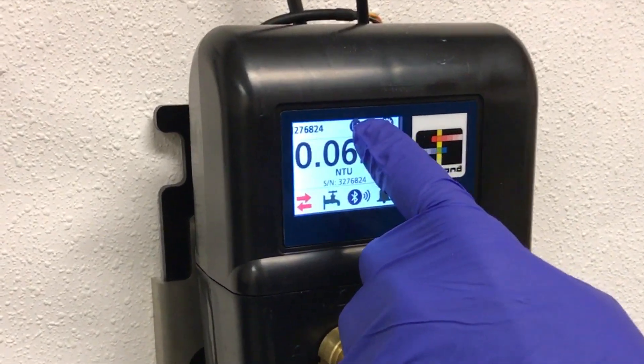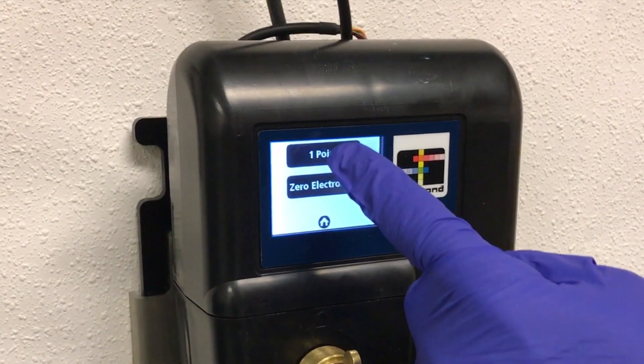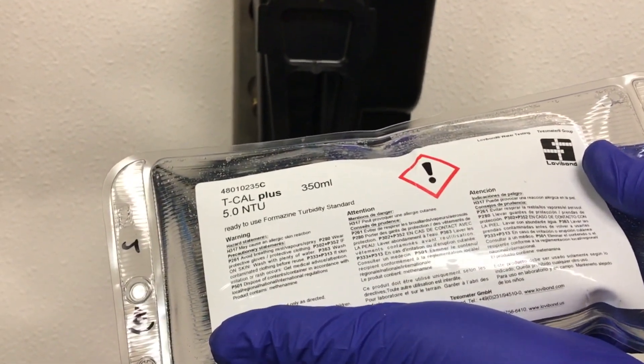To begin a calibration, press the calibration button on the PTV's touch screen. Then press the one point button to begin a one point calibration. In this example, a TCAL Plus 5 NTU standard is being used.